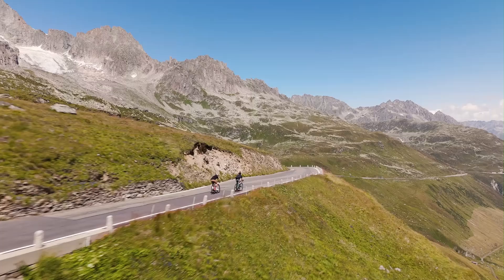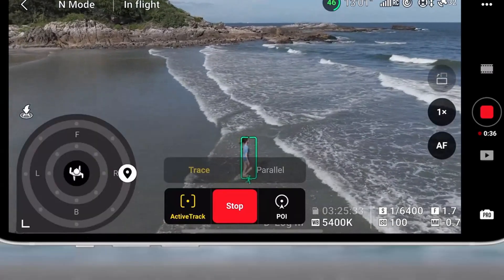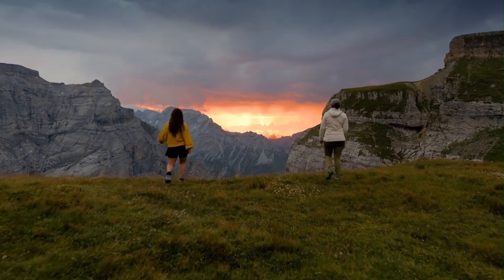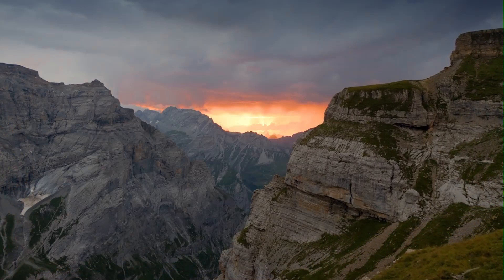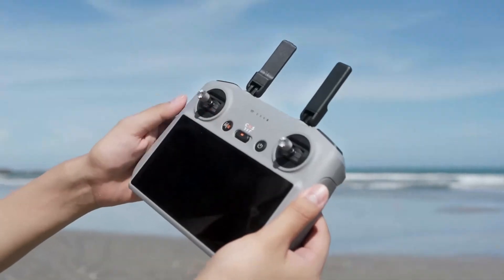The Mini 5 Pro may offer up to 35–38 minutes of flight time depending on conditions and battery size — standard or plus battery. Its efficient motor system ensures stable performance and good flight endurance for its class. Smart battery management, real-time power monitoring, and quick recharging make it reliable for quick content sessions.